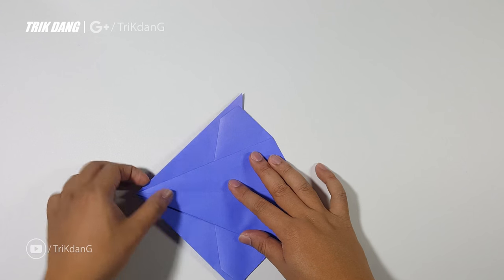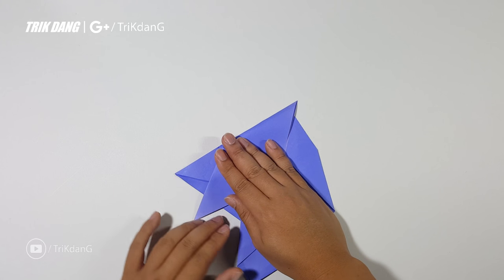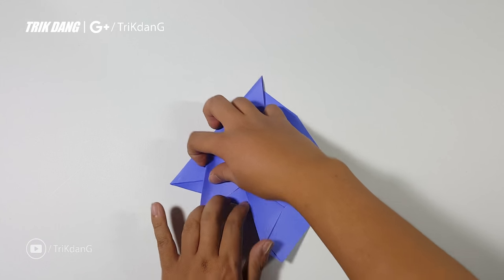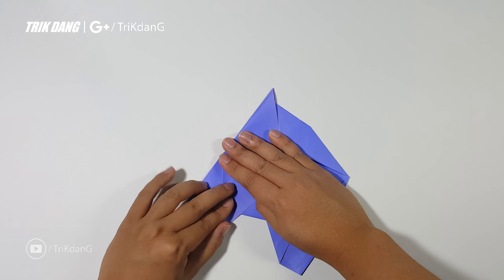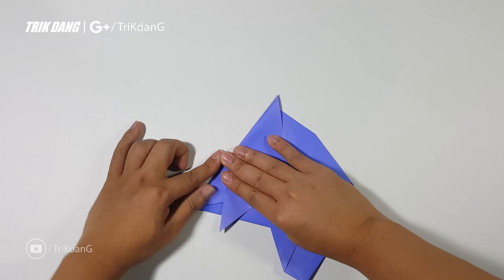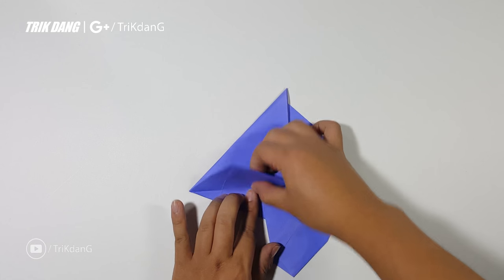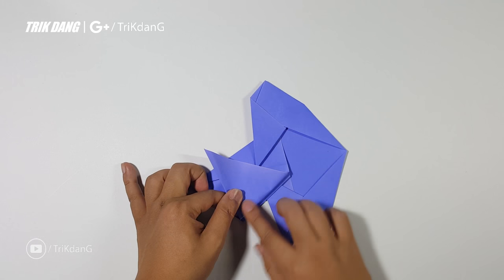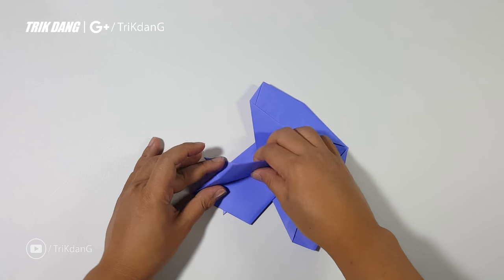Now let me flip the paper over. From this layer, I will fold it out just a little bit. I just fold it up a little bit and adjust it until this layer is up. You can see that I adjust it a little bit more so that the corner here creates a 90-degree angle to the edge. Now you can fold this part out. Repeat the same fold for the other side — use the previous edge as a reference and fold this side out.